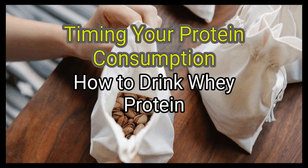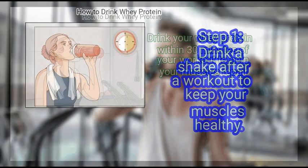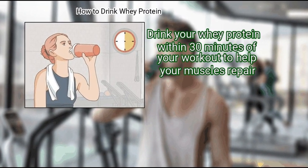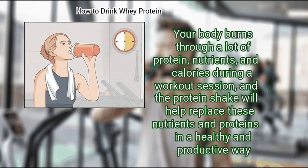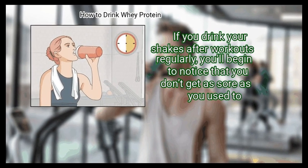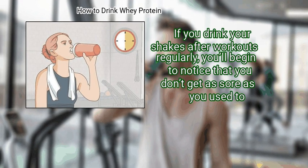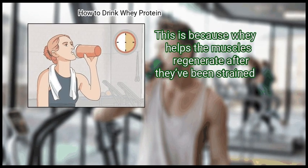Method 4: Timing your protein consumption. First, drink a shake after a workout to keep your muscles healthy. Drink your whey protein within 30 minutes of your workout to help your muscles repair. Your body burns through a lot of protein, nutrients, and calories during a workout session, and the protein shake will help replace these in a healthy and productive way. If you drink your shakes after workouts regularly, you'll begin to notice that you don't get as sore as you used to, because whey helps the muscles regenerate after they've been strained.